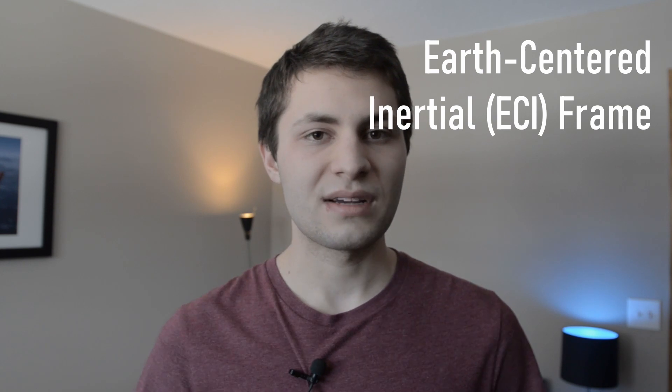An inertial measurement unit or IMU is a combination of sensors that measure orientation and motion with respect to an inertial reference frame. This inertial reference frame is located at the center of Earth, and Earth is actually rotating about this reference frame. For example, I'm standing still in my bedroom, but due to Earth's rotation my position with respect to the inertial reference frame is changing — I have some constant velocity relative to it. This reference frame is called the Earth-centered inertial frame, or ECI frame.